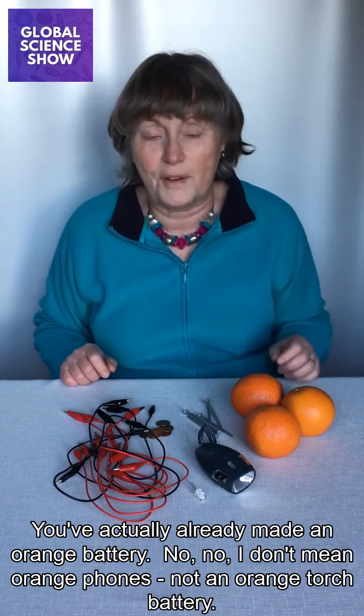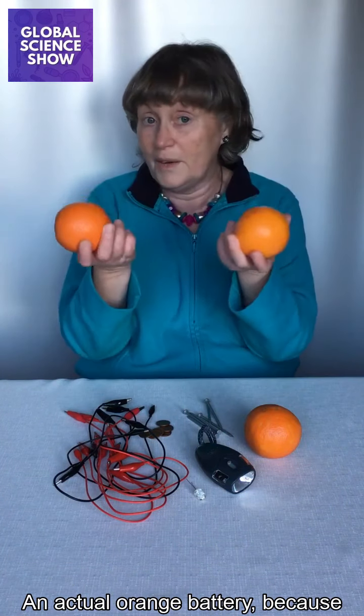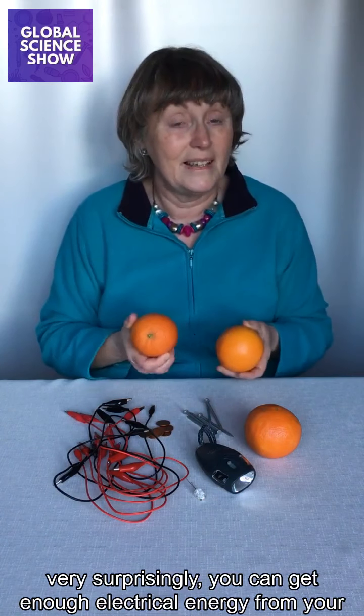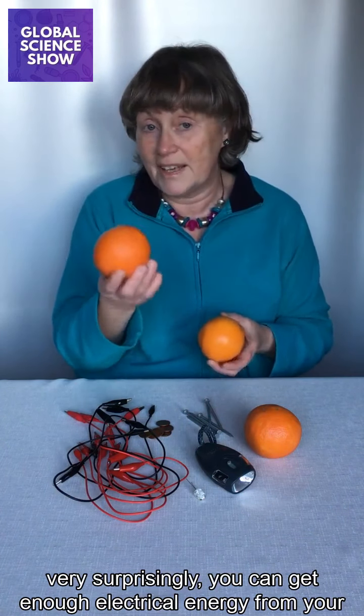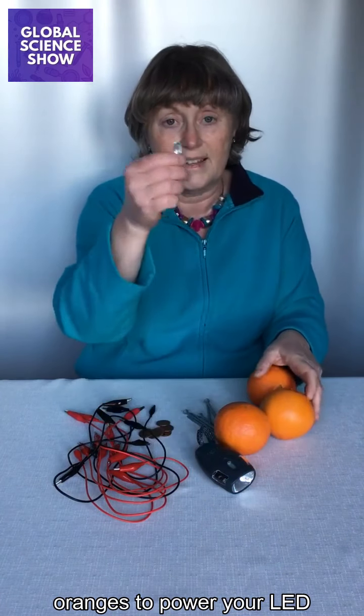Not an orange torch battery — an actual orange battery. Because, very surprisingly, you can get enough electrical energy from your oranges to power your LED.